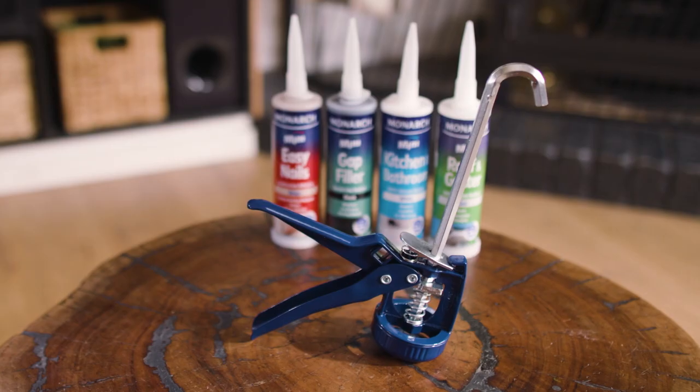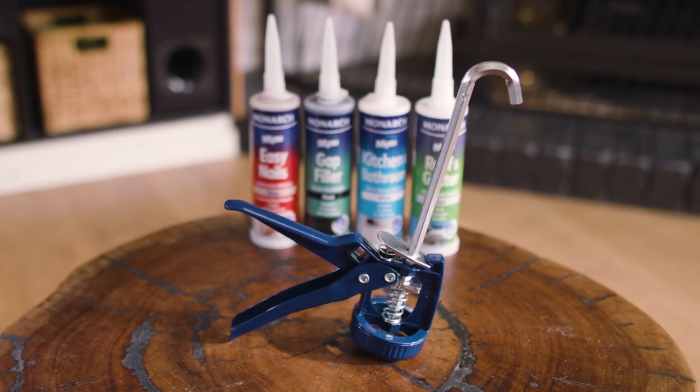The Monarch Mini Gap Filler is designed to fill gaps prior to painting. When used with a Monarch Mini compact caulking gun, you'll be able to access those pesky tight spaces that are hard to reach when using traditional caulking cartridges. It's perfect for those small projects around the home where a full-size cartridge isn't required, minimizing waste.